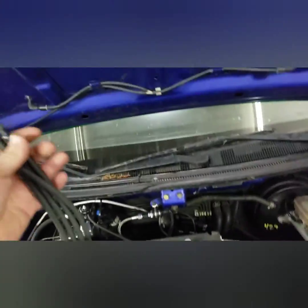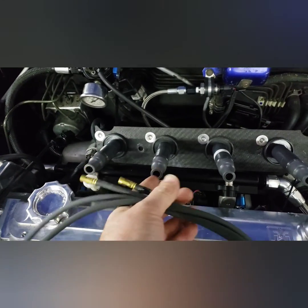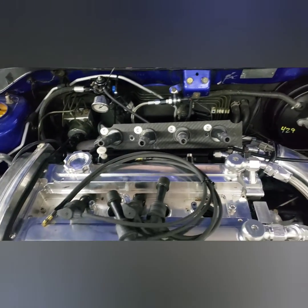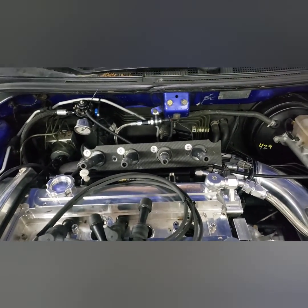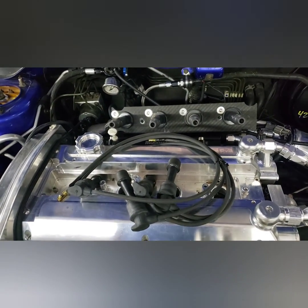So what we do is we get some DSM plug wires, you pull the little leads off, and we're gonna jam them in here — one, two, three, four in order — put them in the motor. I'm gonna electrical tape them so that we can grab the actual spark plug wire and get accurate timing sync.